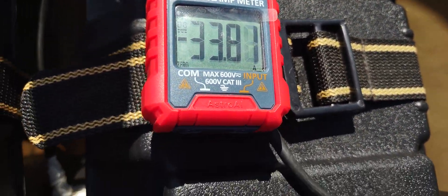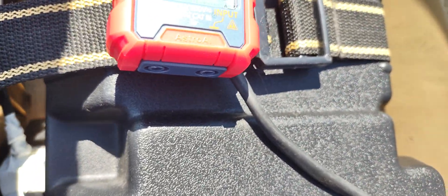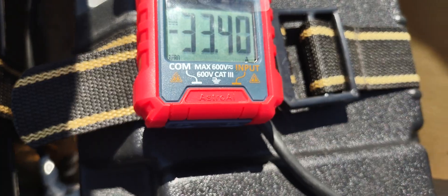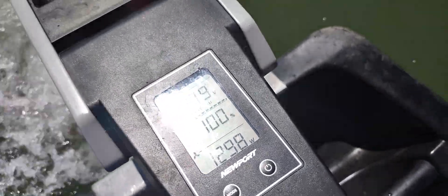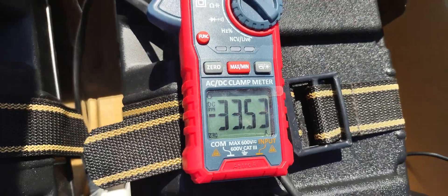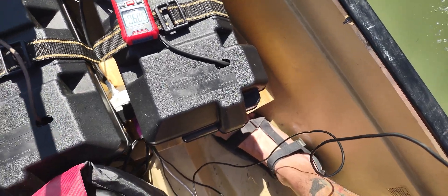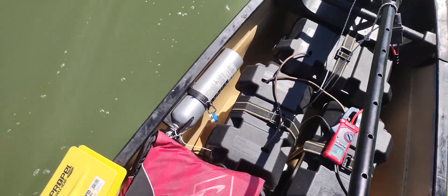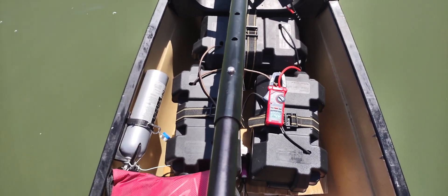Full throttle. Reading about 33 amps — 33.4 amps at full throttle.